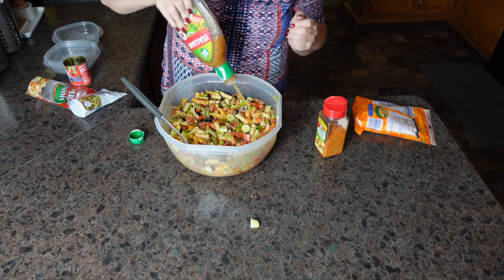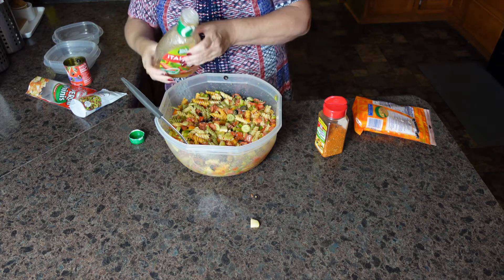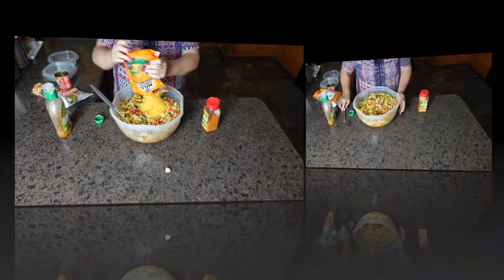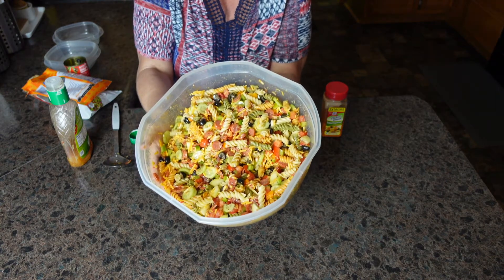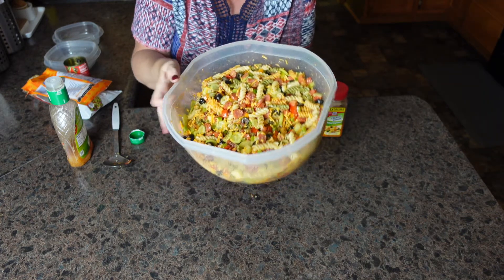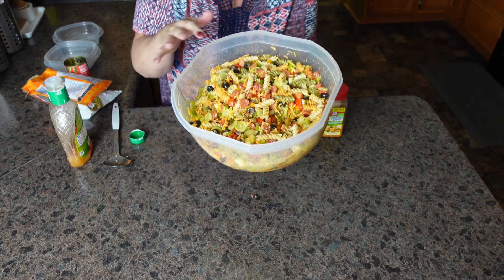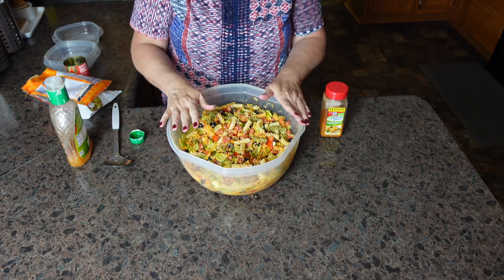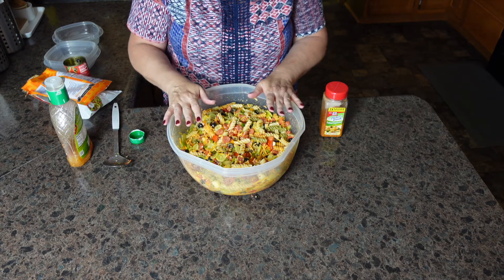I am going to add a little bit more Italian dressing, and then I'm going to add my cheese. This is what my pasta salad is looking like. Yours could look very similar, or you could have your favorite veggies in different proportions. I like to give this a taste just to make sure it has the right seasoning — I need to know if I need to add more salad supreme or more tomatoes. It's just as easy as that, mixing everything together. You're going to put the lid on your bowl and sit it in the refrigerator for several hours. It does taste better the longer it sits, so a lot of times I'll make it the night before.